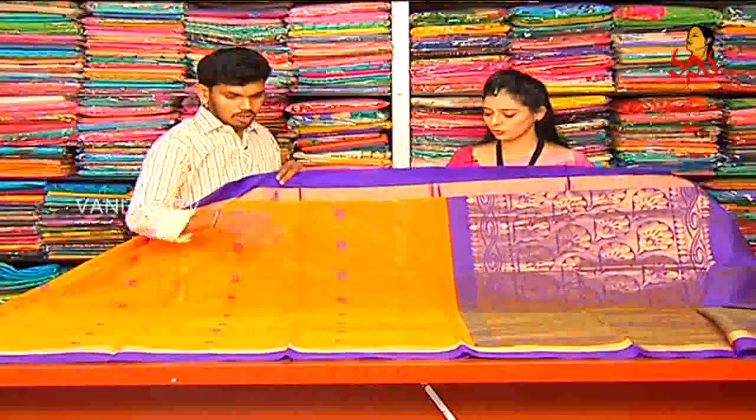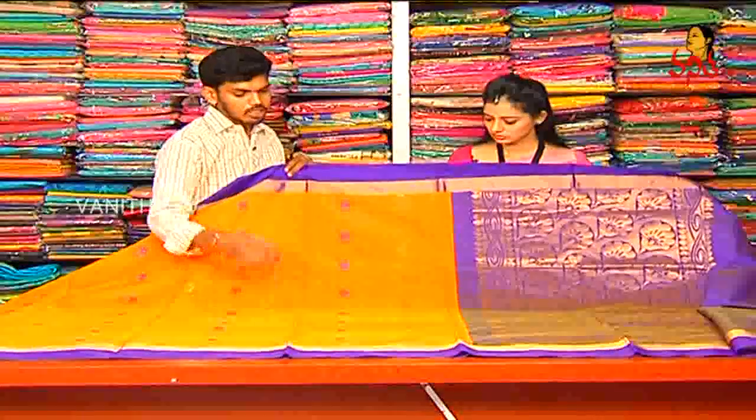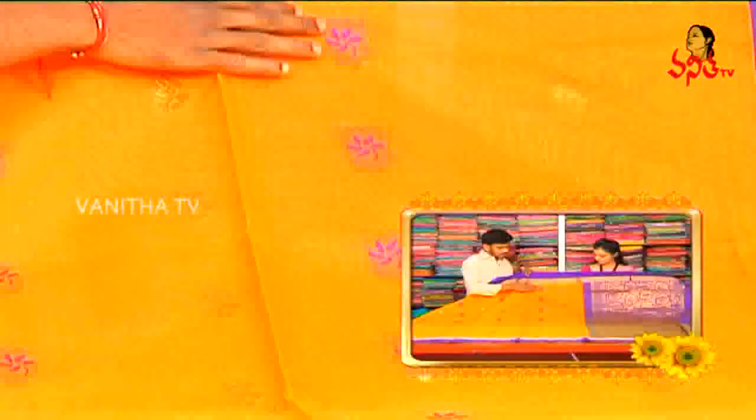Two sides are the color. If we choose yellow color, we choose thread color flower design.